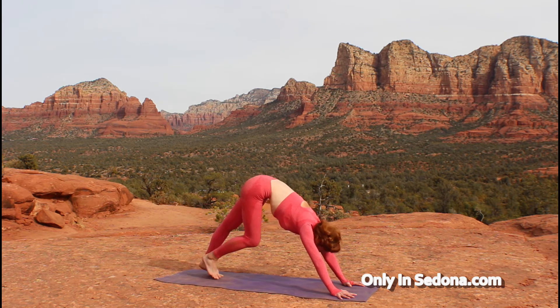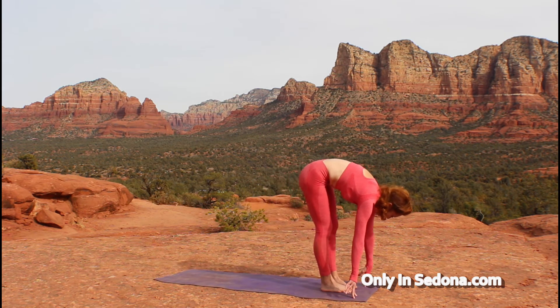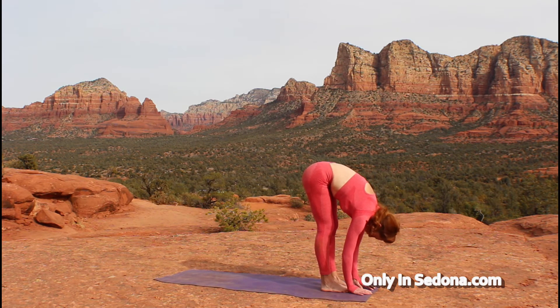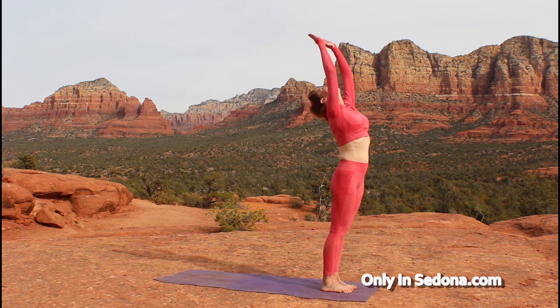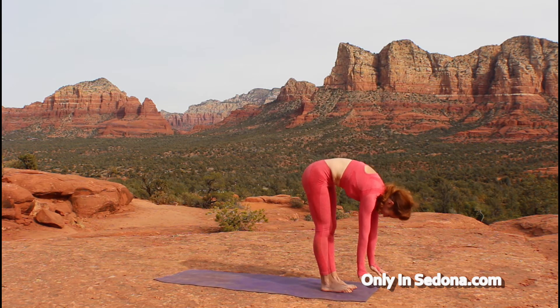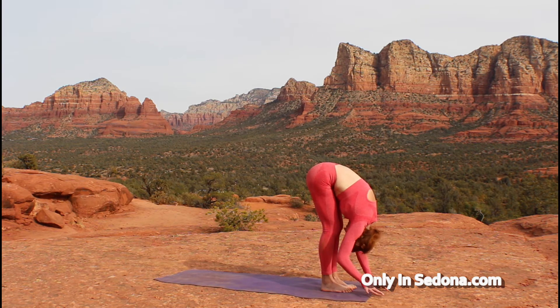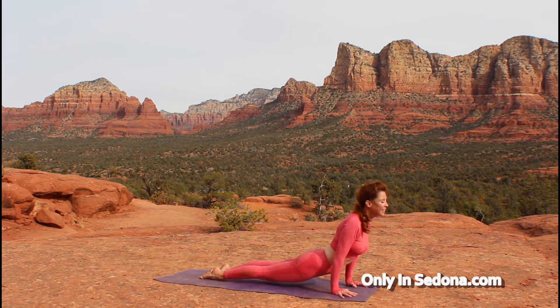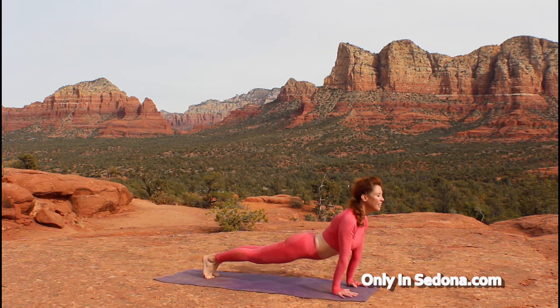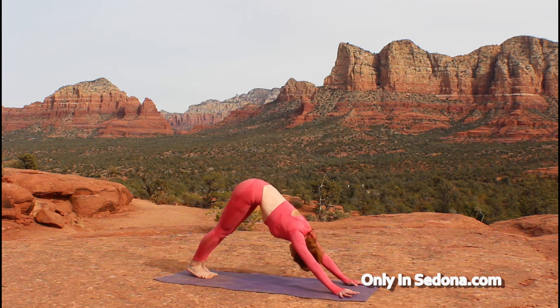On the tail of your next exhale, either walk or hop yourself up to the front of the mat. Surrender to that forward fold. Then bend the knees, lift yourself all the way up, and exhaling take yourself right back down, moving with that breath. Inhale to your flat spine. Exhale, step or hop, chaturanga into your upward facing dog. Tuck your toes, press yourself up and back into your downward dog for three breaths. Inhaling, exhaling. Feeling the strength of your arms.